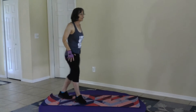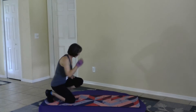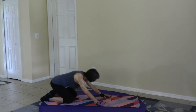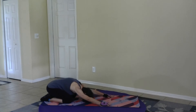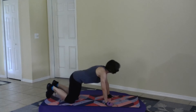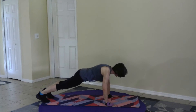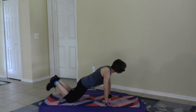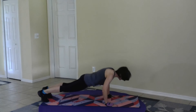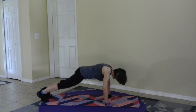We are starting in child's pose, so come on down with me. Place the glutes back by the heels. Relax right here, stretch the fingers down on the mat, and when you're ready, come into plank. You can do knee-down plank or full plank. After we move to plank, we are moving to a push-up — knee-down push-up is fine — then down dog.